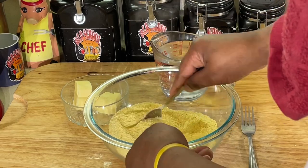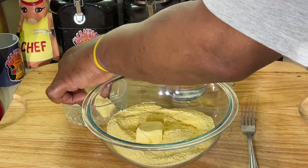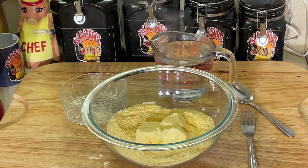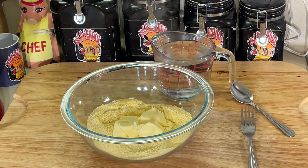I got my cast iron skillet heating up over here. Now, I got some shortening here — this is my buttered shortening, which I love this stuff. You can use regular shortening, however you want to use it, but I like the buttered flavor shortening. You can use bacon grease, you can use whatever you want. But I use this.